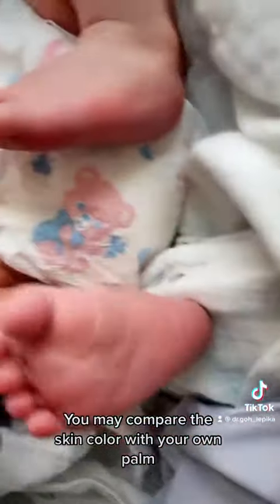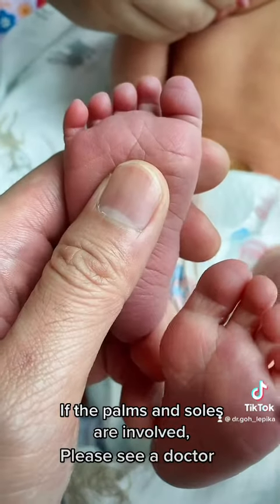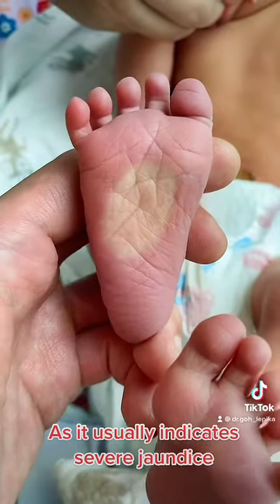You may compare the skin colour with your own palm, assuming that you are not jaundiced. If the palms and soles are involved, please see a doctor — it usually indicates severe jaundice.